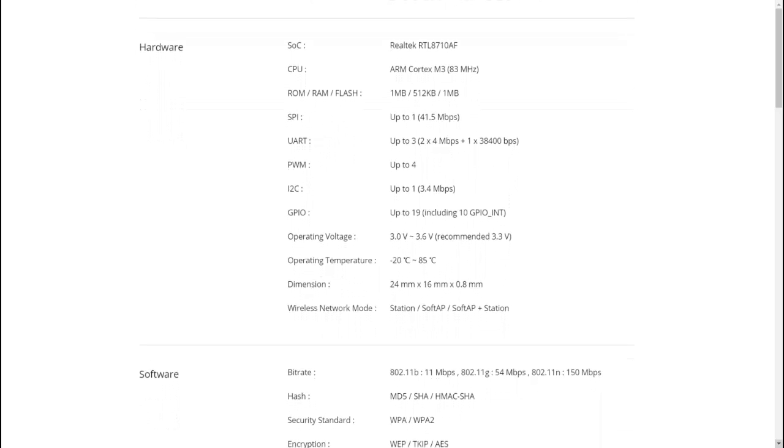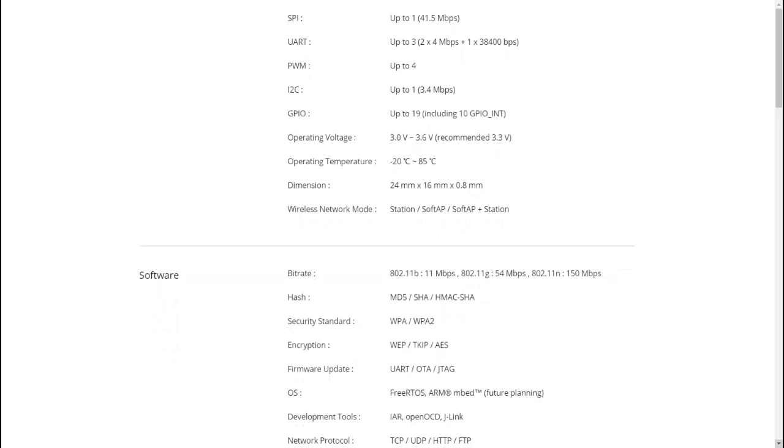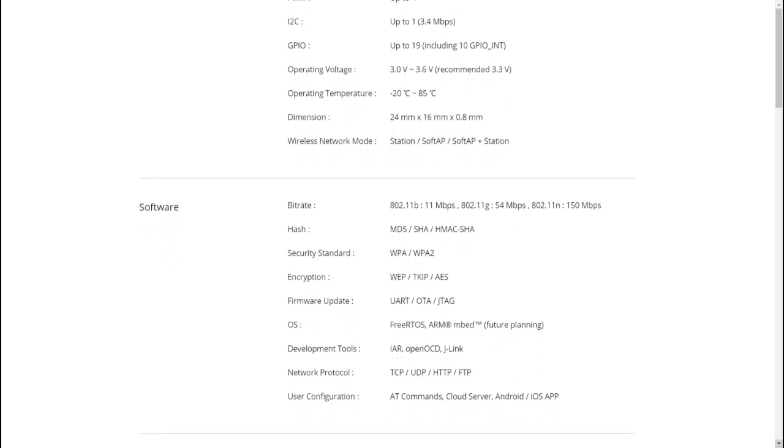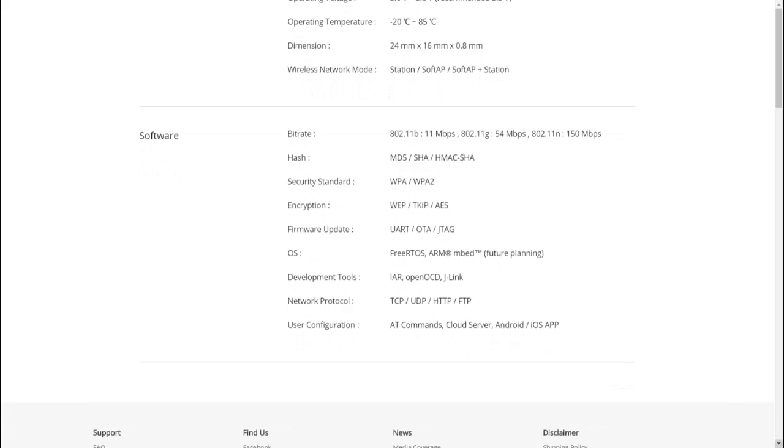Talking about the software, it supports AT commands and comes with 80 AT command support. In this video we are going to connect the IoT2Stamp module to the PC and test some AT commands. In upcoming videos we will be exploring more about the module.